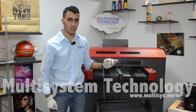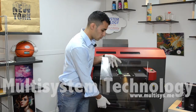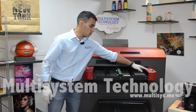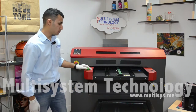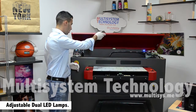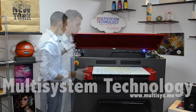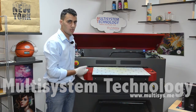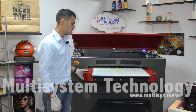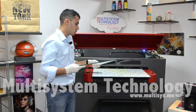Next step, we'll start printing on the glass. Let me prepare the printer first — we'll eject the table and open the cover. The nice thing about this machine is that you can adjust the UV LED lamps. As you can see, I'm taking the table down to place the glass, and now we'll place the glass onto the table.